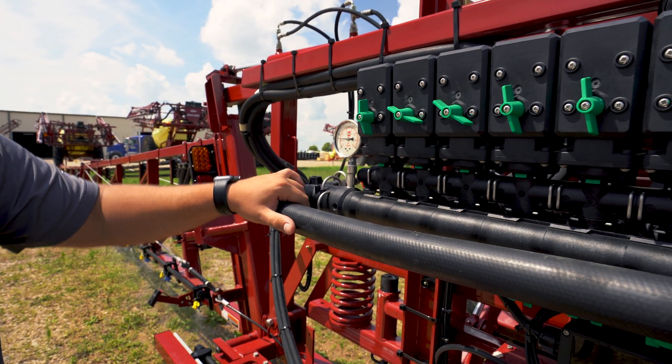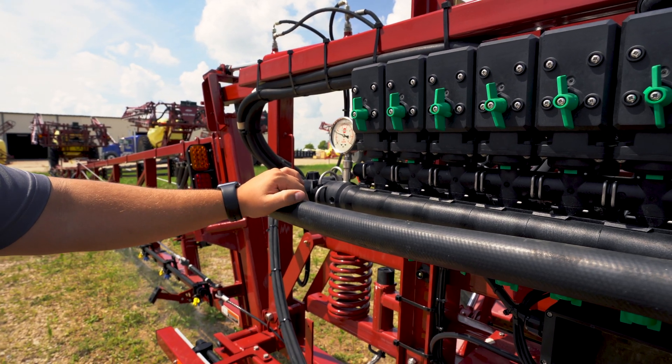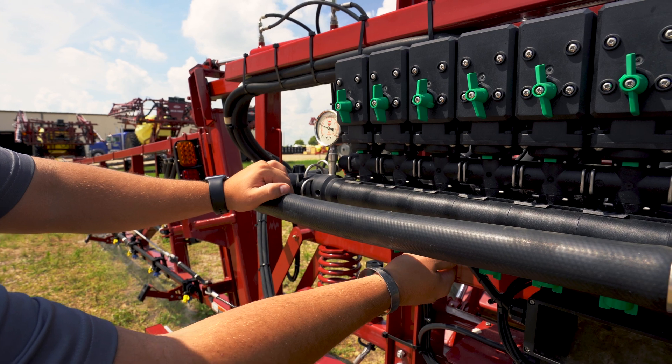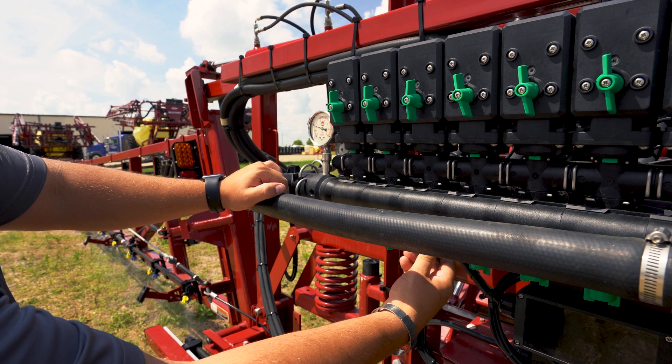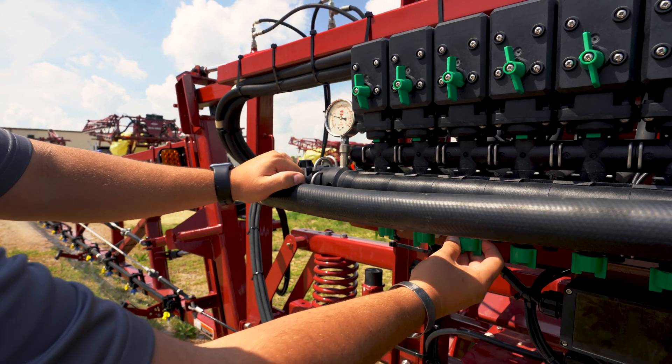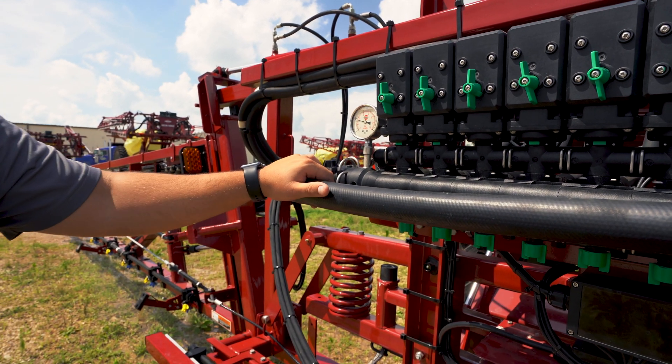Ben will turn that one back on and shut the third section off. This one we need to decrease a little bit. So we're going to open it up just a little bit back to 45 psi and that one is now set.